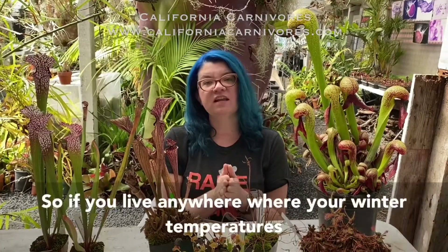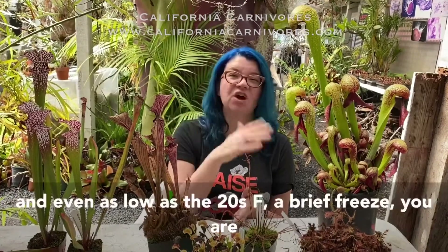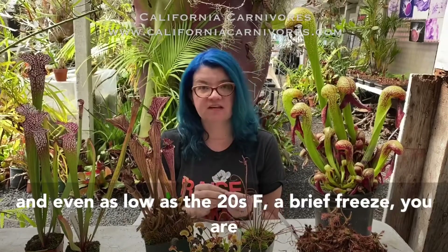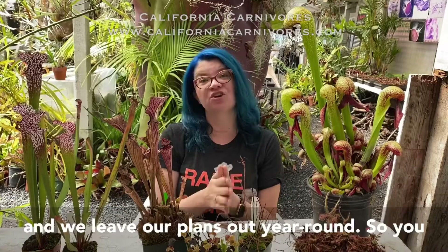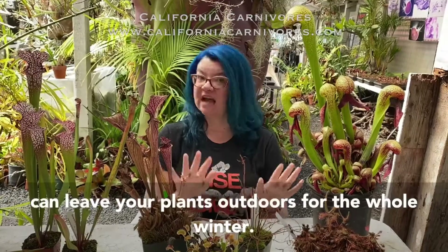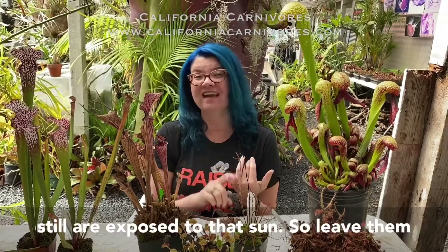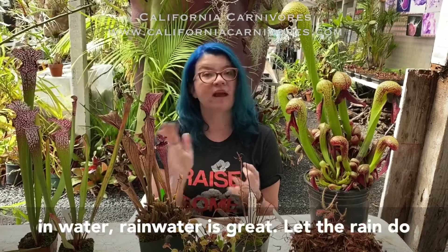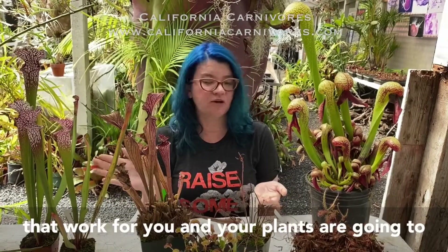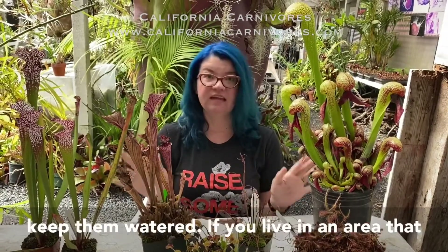If you live somewhere where winter temperatures regularly drop into the 50s and even as low as the 20s with a brief freeze, you're the lucky ones. You can leave your plants outdoors for the whole winter, just like we do here in California. Make sure they're still exposed to sun and still sitting in water — rainwater is great, let the rain do the work for you. Your plants are going to do everything they need to do on their own and you don't have to do a thing other than keep them watered.